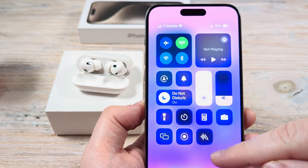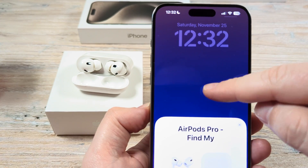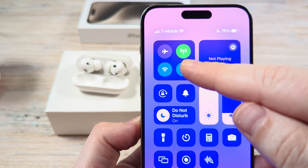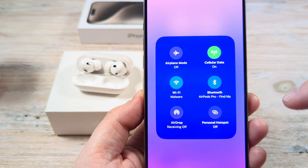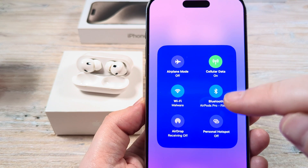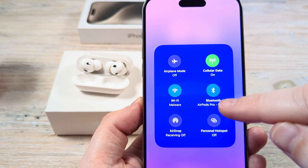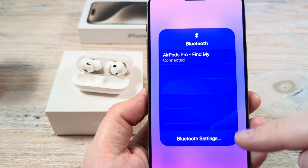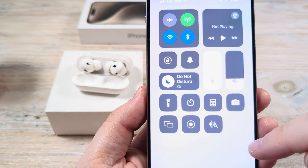The first thing you're going to want to do on your device is go ahead and pull down the menu from the top. Once you do that, you will see the Bluetooth option. Go ahead and long press that, and you will see additional menu options open. You will notice the Bluetooth again and it will show you what it's connected to. Go ahead and long press that one more time, and you're going to see some options for Bluetooth settings. Go ahead and tap on that.